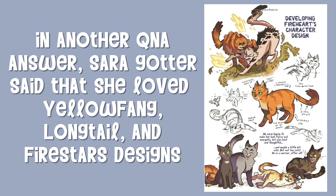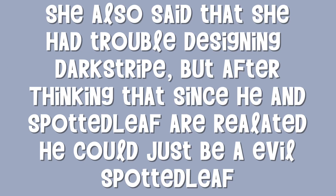In another Q&A, Sarah Goddard said that she loved Yellowfang, Longtail, and Firestar's designs. She also said that she had trouble designing Darkstripe, but after thinking that since he and Spottedleaf are related, he could just be an evil Spottedleaf.